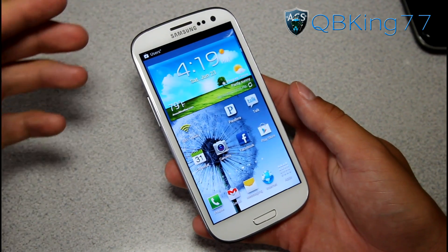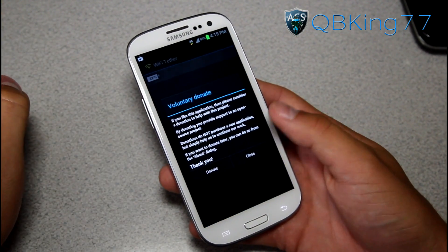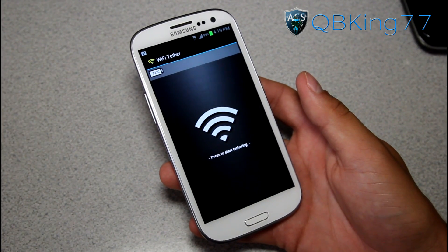Of course I'm connected to 3G, I'm not on Wi-Fi. I'm going to go ahead and go into the application. I'm going to close that — you can donate if you would like to.